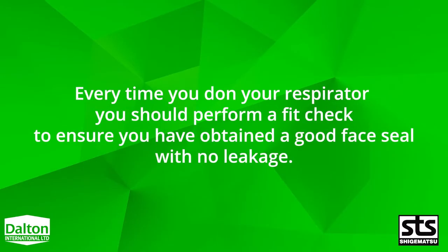Every time you don your respirator, you should perform a fit check to ensure you have obtained a good face seal with no leakage. Today, we're going to demonstrate how to perform a negative and positive pressure fit check with a SDS Shigematsu half mask.